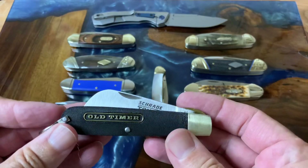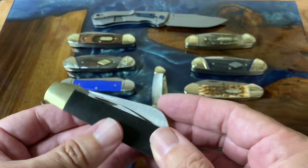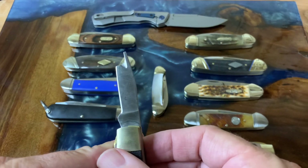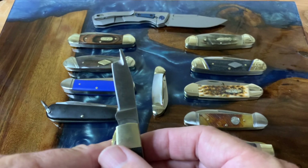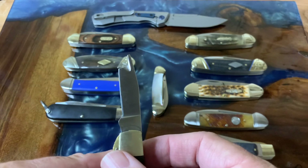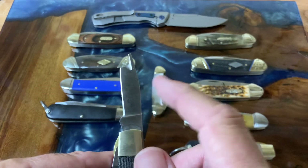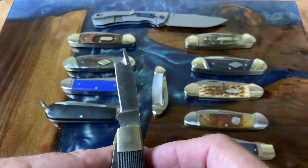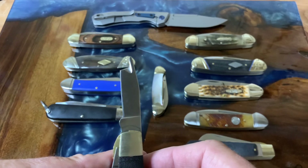This is a Schrade Old Timer made in 2005. The reason I got it was this little mystery blade. The two most popular answers I got were: it's an electrician's knife used for stripping cables, or it's a grafting knife used in gardening to graft plants. We now have a name — according to the literature I found, this is a locking insulation stripper blade.